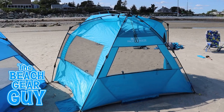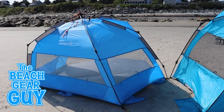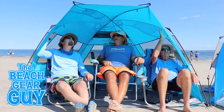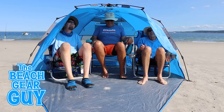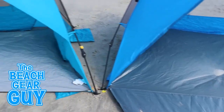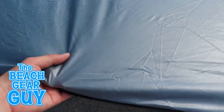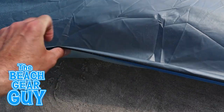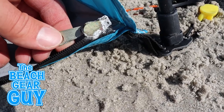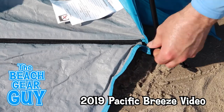My Pacific Breeze easy setup beach tent deluxe XL is just a little bit roomier than the Outdoor Master, but it is higher and more open in the front, so it does a better job accommodating three adults on beach chairs. I also want to point out the difference in the floor material — the Pacific Breeze has a tough tarp-like flooring, while the Outdoor Master is made with a lighter polyester Oxford material that feels less rugged but does its job. Unfortunately the zipper on my Pacific Breeze beach tent got really corroded, so I can't zip on the extendable floor anymore.